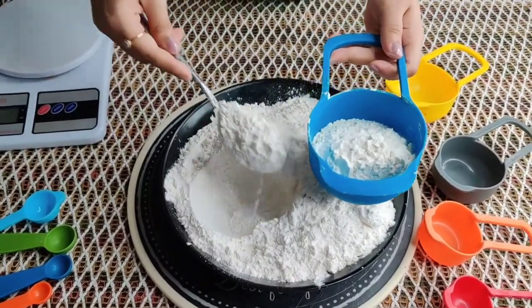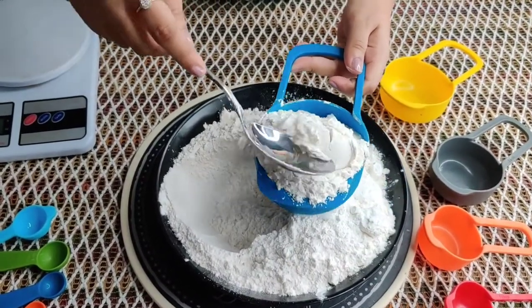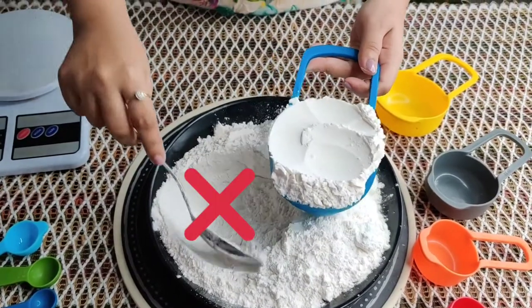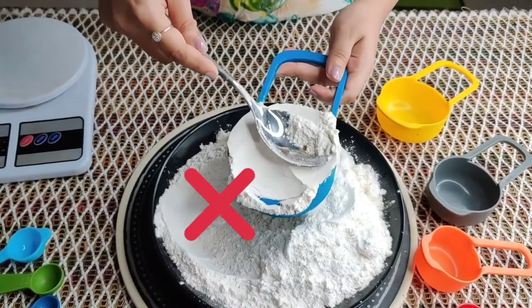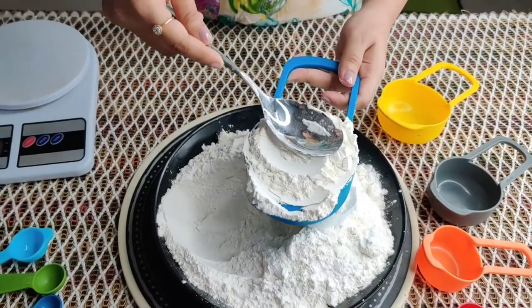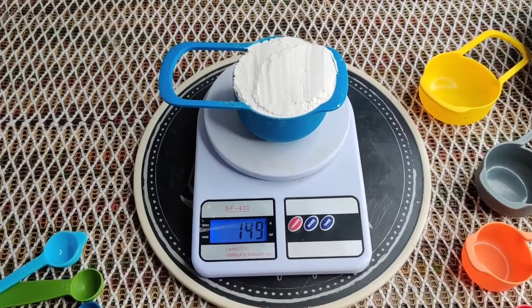Another wrong method which people generally do is they try to put their ingredient in the cup and then push it back and try to fill more of the ingredient, especially when it is a dry ingredient like flour — which is again wrong. You won't have an accurate measurement with it.